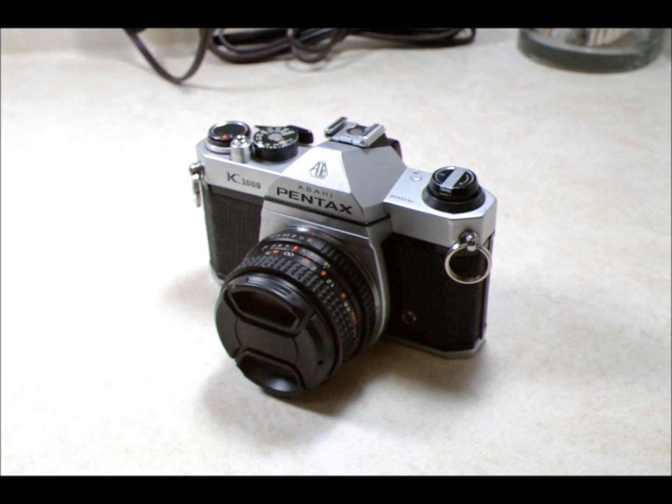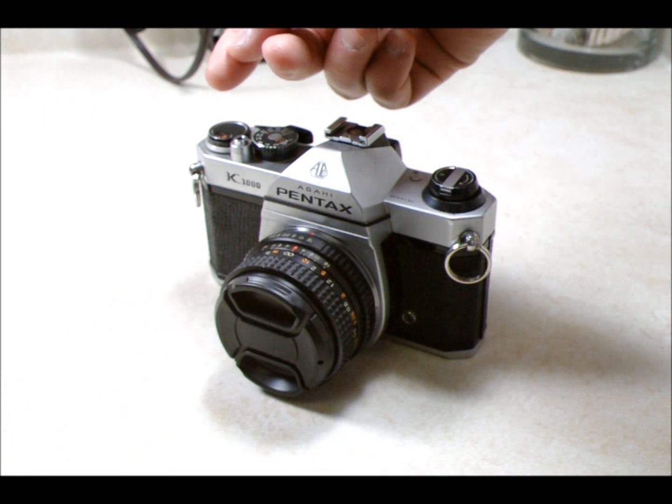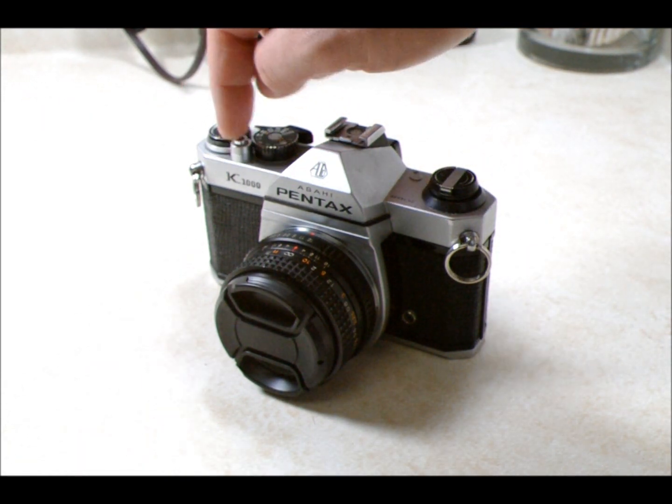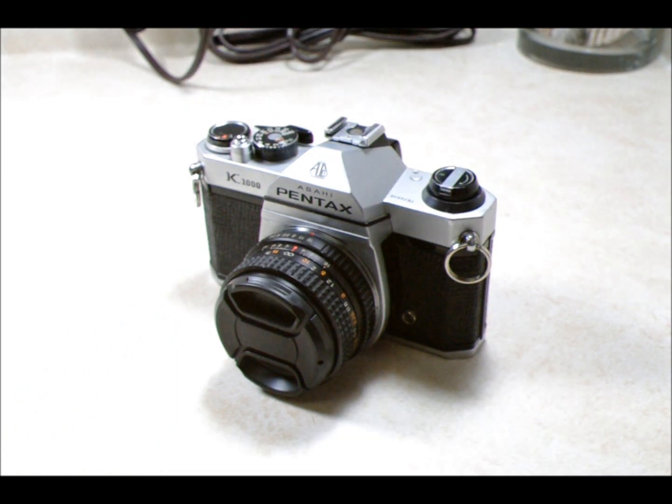There are a couple of different ways to hold a shutter release down. The easiest, best way to do it is with a shutter release cable that has a lock on it, so that the cable keeps the shutter depressed. That's the best way to do it.